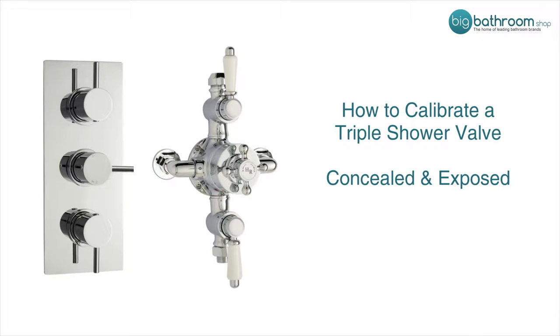This is the calibration procedure for the triple type shower valve. This is the same for both exposed and concealed.